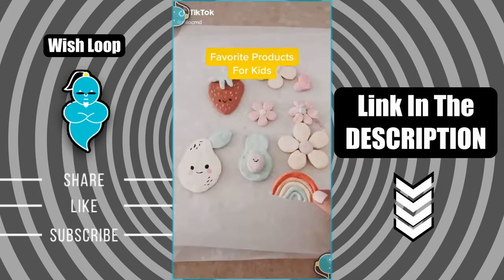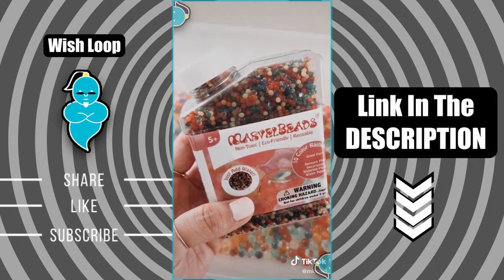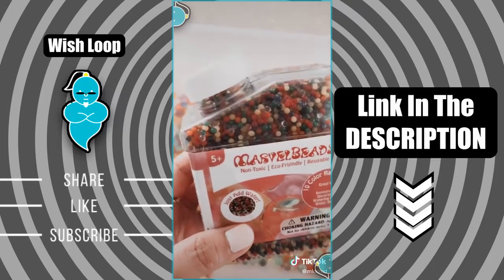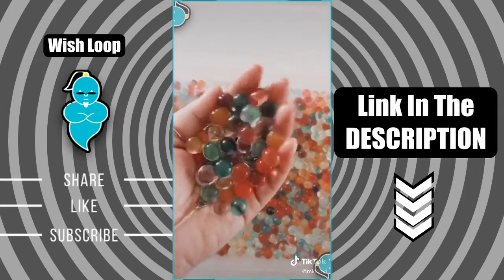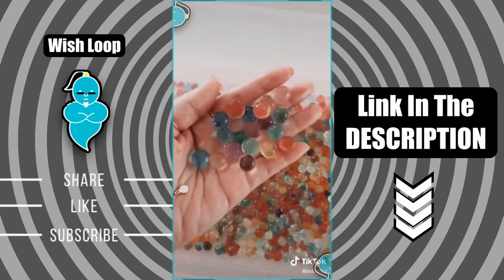Here are a few activities that have kept my kids busy during quarantine. These water beads are such a fun sensory toy for kids and adults. They start off tiny like this — you soak them in some water and now you have a tub full of squishy jelly-like beads. So much fun to play with.